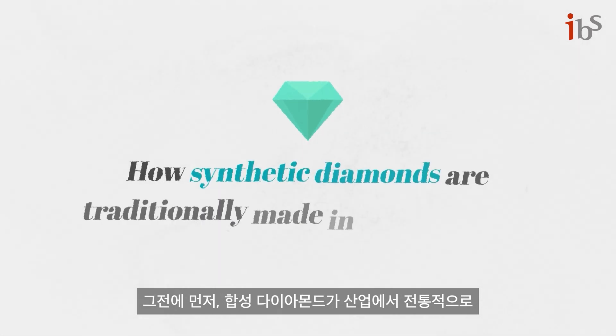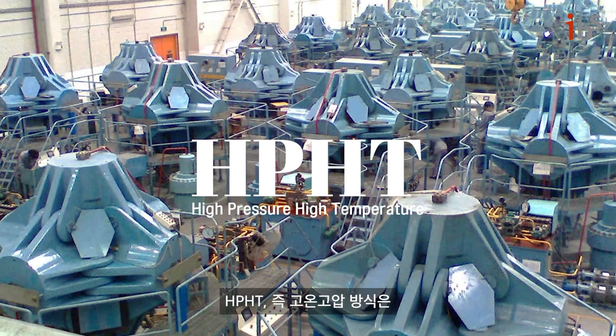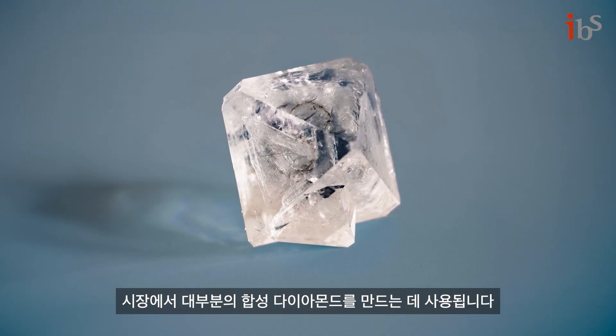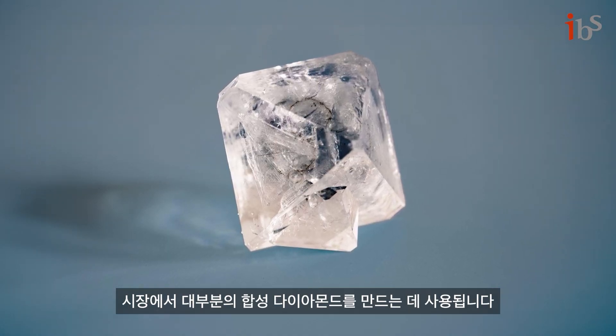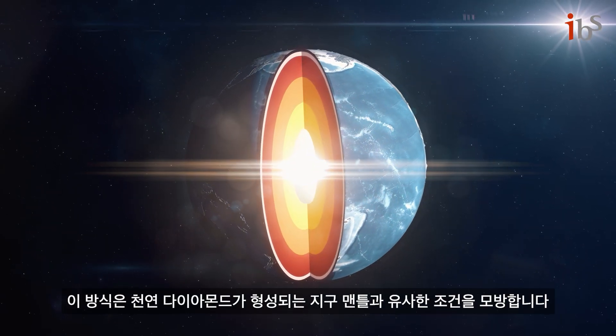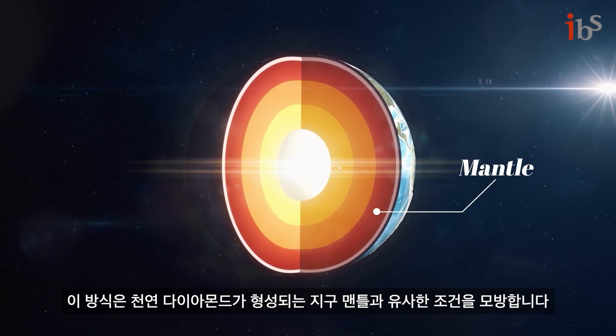Let's take a look at how synthetic diamonds are traditionally made in the industry. HPHT, which stands for High Pressure High Temperature, is used to create the vast majority of synthetic diamonds in the market. It simulates conditions similar to the earth's mantle, where natural diamonds are formed.